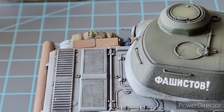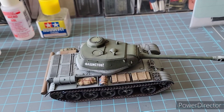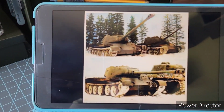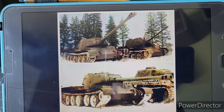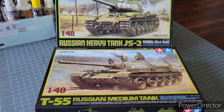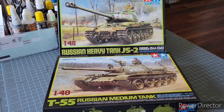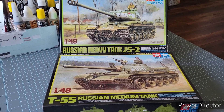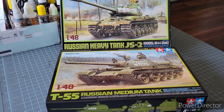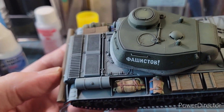I want to let you know that I have finished my version of the T-44-122, and what got this all started was this photo. I got excited and bashed two kits together — these are the two kits I combined to make my version of the T-44-122. Both are Tamiya kits in 1/48 scale: the Russian heavy tank JS-2 and the T-55 Russian medium tank. I think it turned out pretty well, at least for my taste.